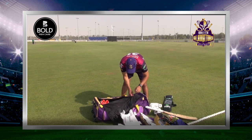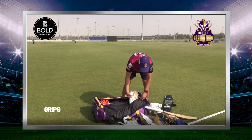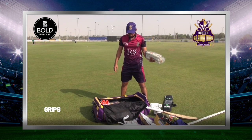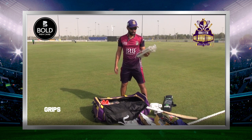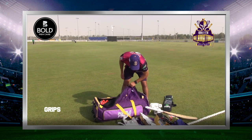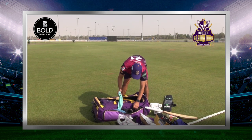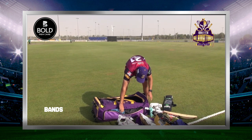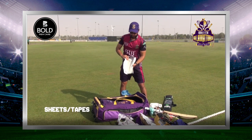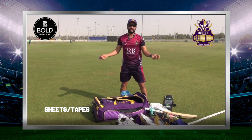Here I carry grips with my bag and I keep them on top of my bag, along with bands, sheets, grips, and tapes.